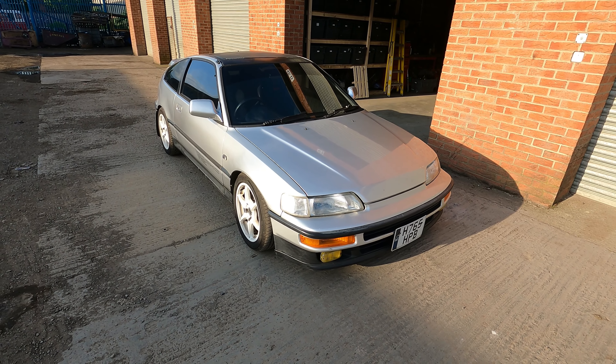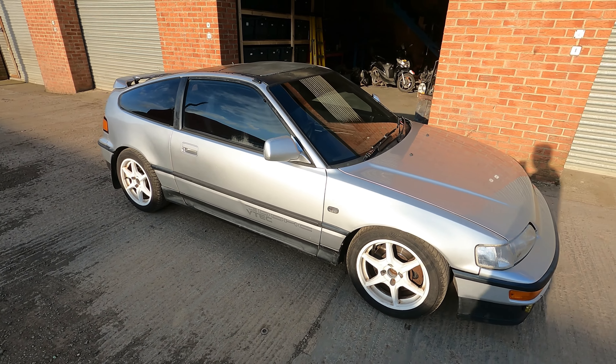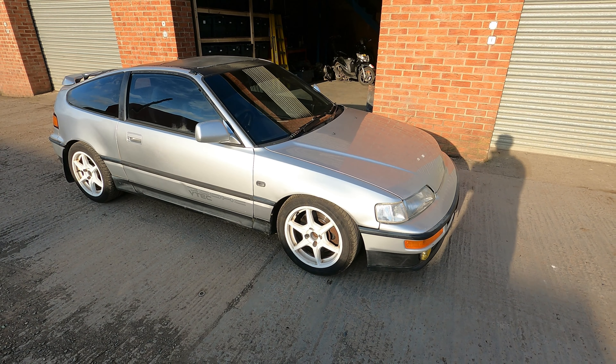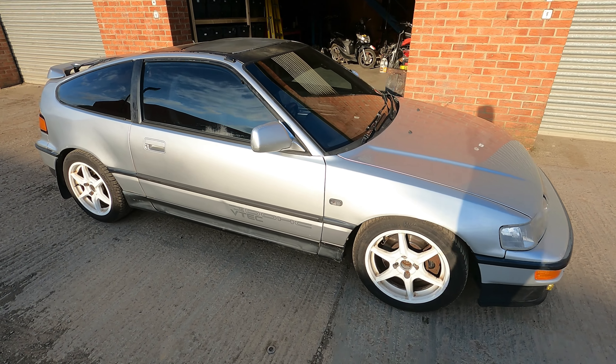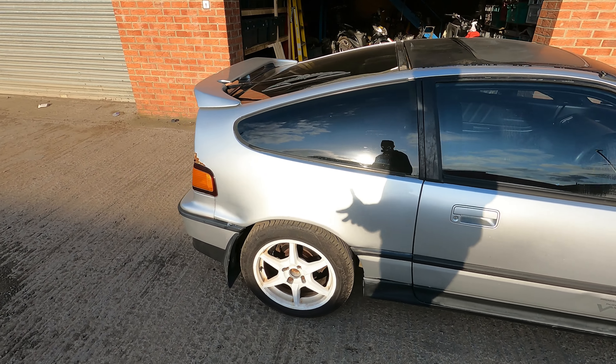Hi guys, welcome to the channel. This is a video about the Honda CRX VTEC. The purpose of this channel is going to be showing the restoration of this car from start to finish. The plan is to restore this car to factory condition, or as close to factory condition as possible, depending on the parts I can find.